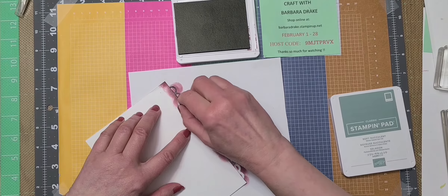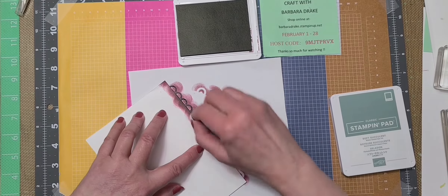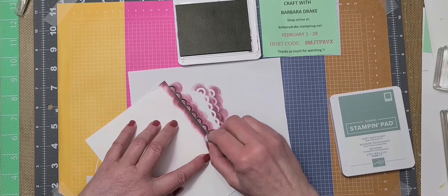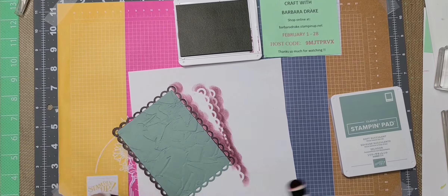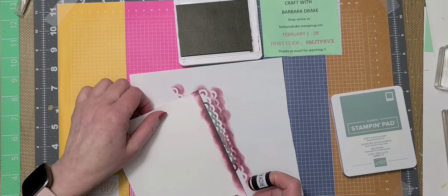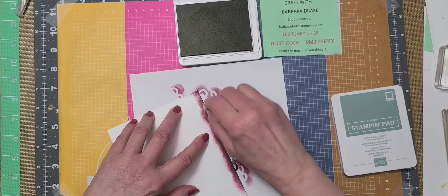You want to be extra careful going over these scalloped edges because they're delicate — they've just been cut with the die cut and if you go too rough you could bend them up. If you get a little bit on the inside it doesn't matter. We'll set this off to the side and let it dry.